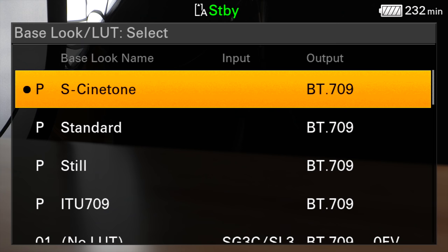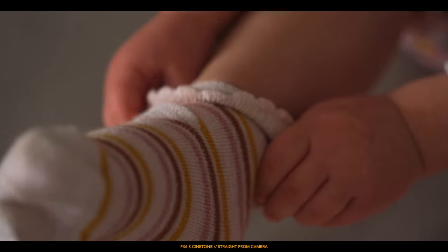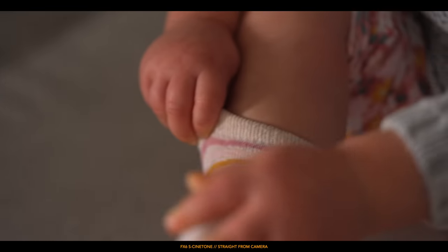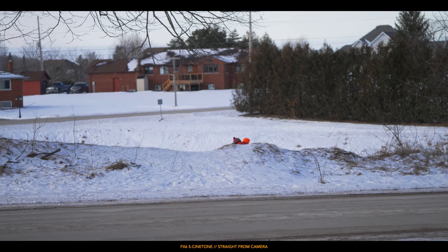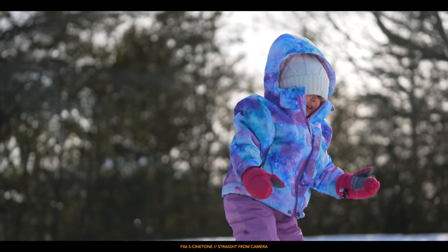So in no particular order, let's start with what I'm going to be talking about today. It has S-Cinetone, which is a color profile Sony is very well known for. It's a baked-in color, but just straight out of the camera it's absolutely beautiful. Everything I shot was in S-Cinetone because I'm lazy and don't like to shoot with S-Log or other picture profiles, but also because S-Cinetone just looks that good.